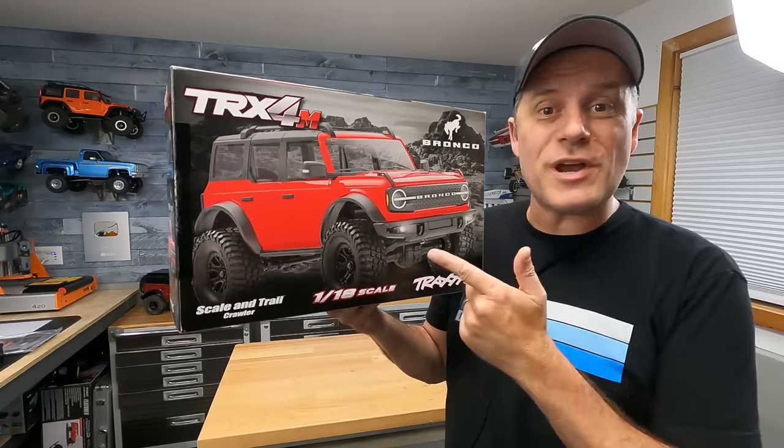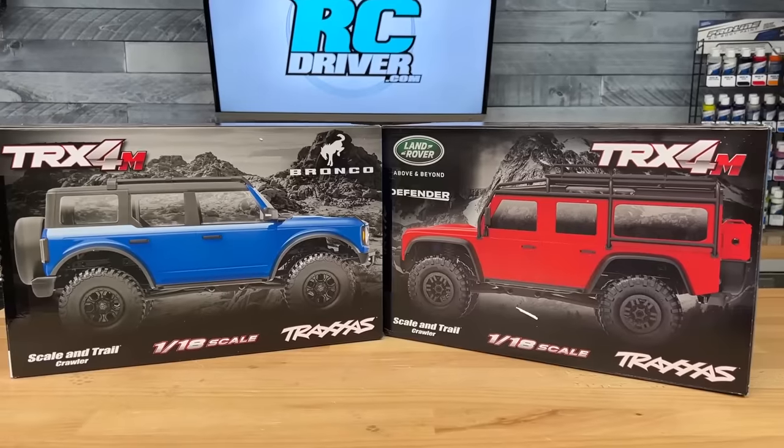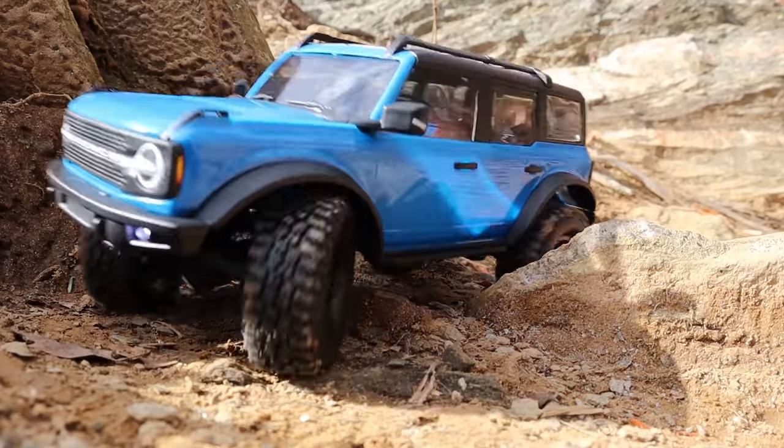They're finally making their way out into the wild, the new Traxxas TRX-4M. And I've got two of them to check out, the Defender and the Bronco. I've been so excited about this release, I already ripped the Bronco out of the box and took it to the trails. I can't wait to show you the action a little later in the video.